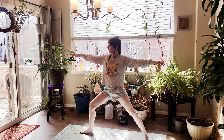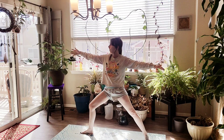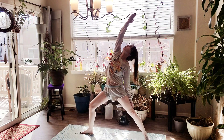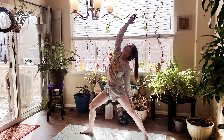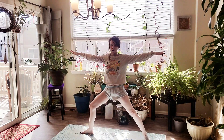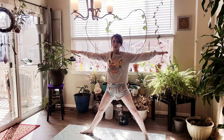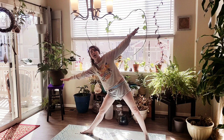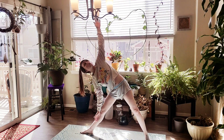Exhale, let it go. Inhale, flip your left palm and reach back up — Reverse Warrior. Inhale, exhale, let it go. Inhale, back up to Warrior 2. We're going to straighten that front leg, reach forward as far as we can, and come on down into Trikonasana, Triangle pose.